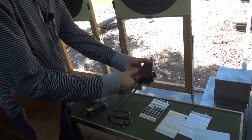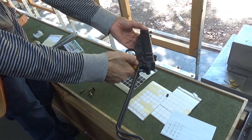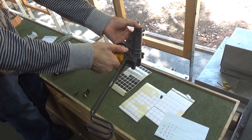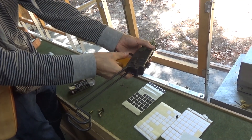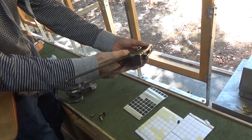A couple of other handling points: there's an oddity in that when the safety catch is on, it causes the bolt hold-open to come up, which blocks the bolt in either position. If I hook the bolt back, we then can't release it - it's fixed. You can't cycle the bolt with the safety catch applied.